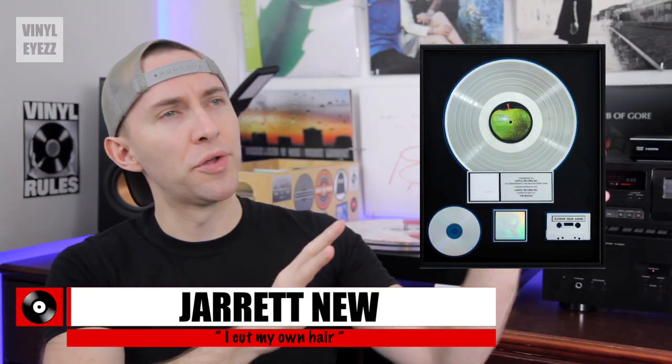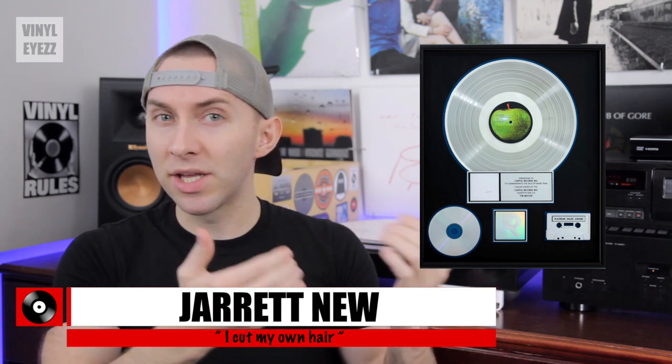You know those platinum records that musicians like to put on their walls? Could we actually take those out of the case and play them on a turntable? Today we're going to find out, because this is something that I've wondered about for a while and I'm sure you have as well.